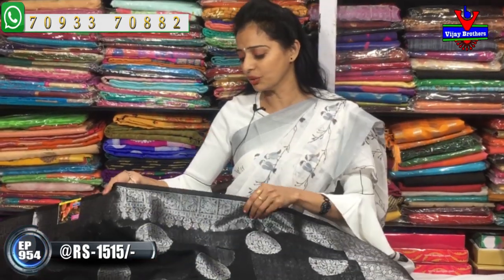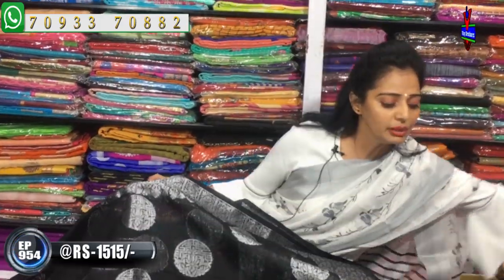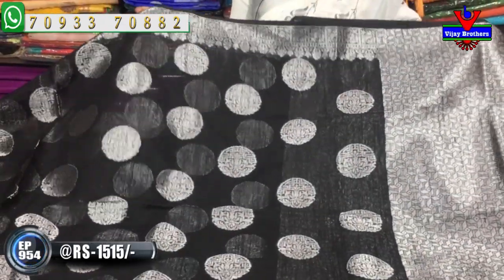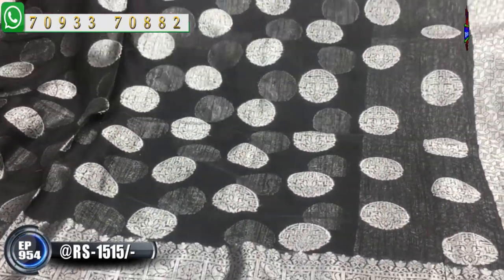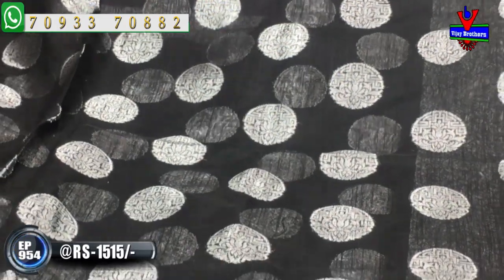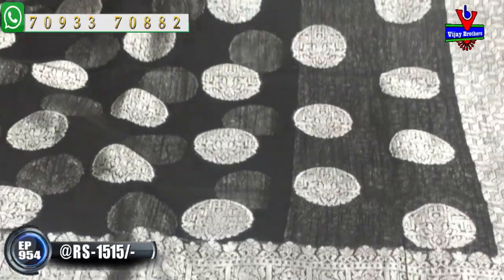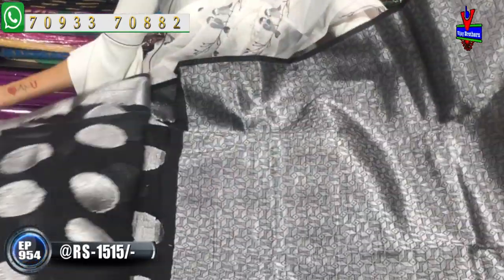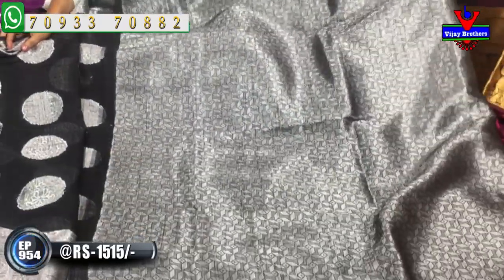This is also available at the small Chikadpali Ashoknagar crossroads location. Next, the total color is a single black color. We can highlight the design for the single color. One side has a small size border. The same border on the second weave is big size. The middle part is a circle design. The blouse is very good. The cost is only 1,515 rupees.